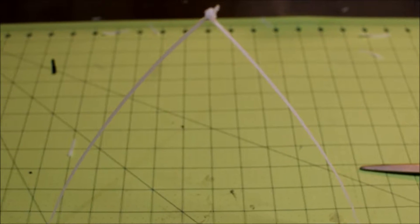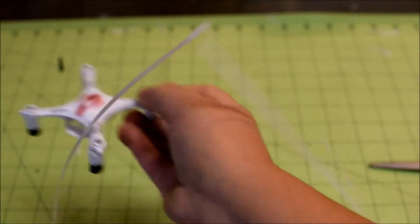And it won't break anything probably. So this is one of the ways to set it up if you're flying like inside your house or something.